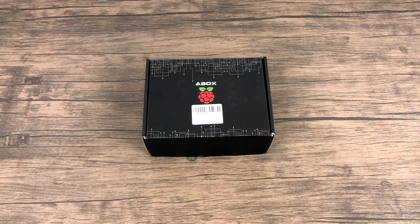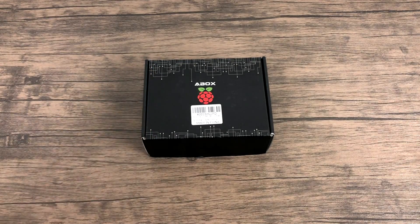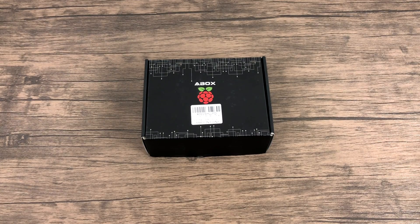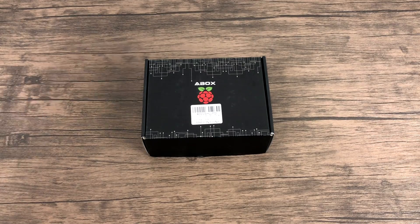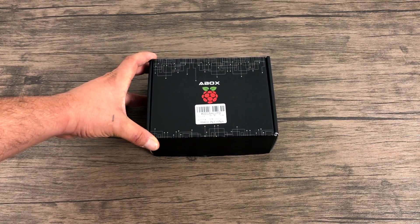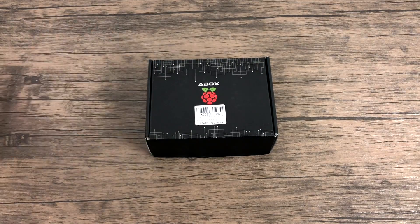What's going on guys? It's ETA Prime back here again. Today I wanted to take a look at the new A-Box Raspberry Pi 3B Plus kit available on Amazon. I usually buy CanaKits when I need to build a little system for somebody, and recently we moved into a new neighborhood and I'm trying to build a system for my neighbor. I went searching on Amazon and found the A-Box kit. It contains everything that the CanaKit contains but it's five dollars cheaper. So let's go ahead and unbox it.